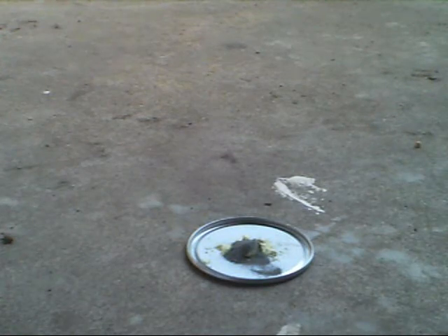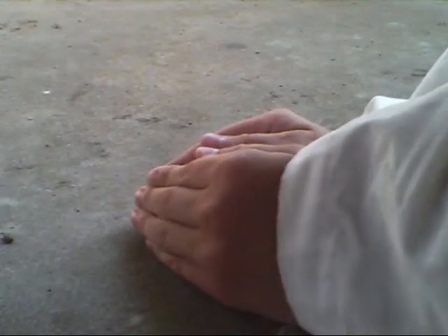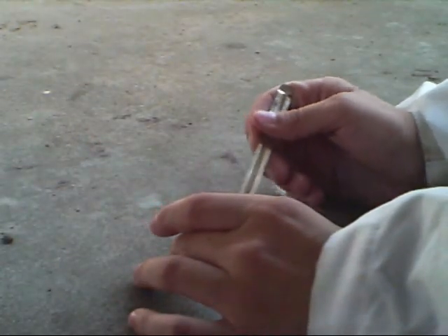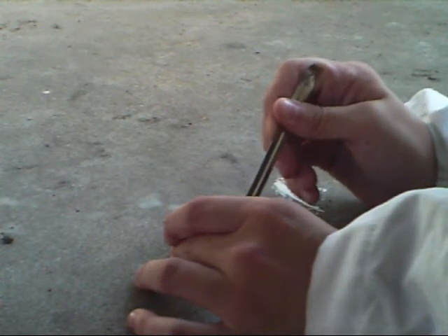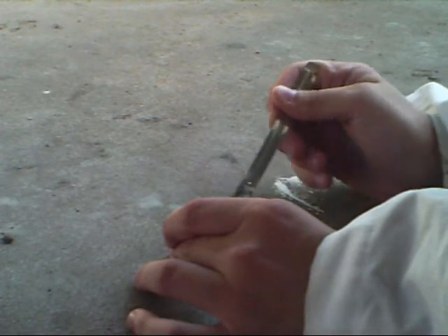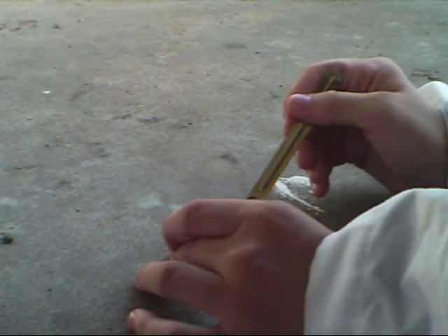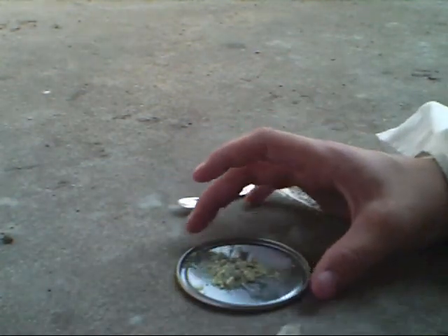Now it's important to mix this very well. You take it and you mix it up. You want to get the very big chunks of sulfur ground up and mixed in with it. Now as you can see, it's all mixed up.